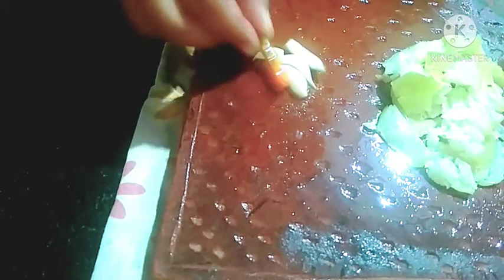Now I press this amla with a stone, then add the garlic cloves and now I'm grinding the chili.